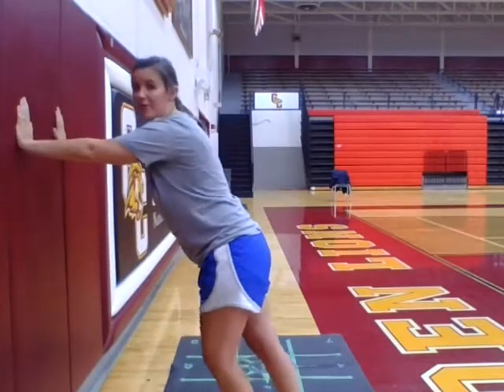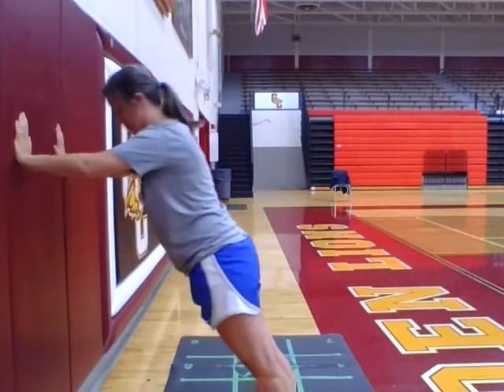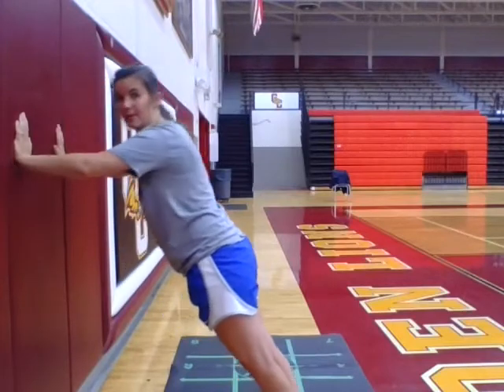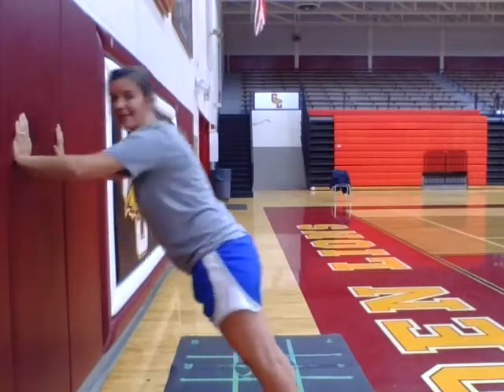Notice that if I move my feet away from the wall I'll have to adjust my arms a little bit, and again it will make it a little bit more challenging. All right, and that is our wall push-up.